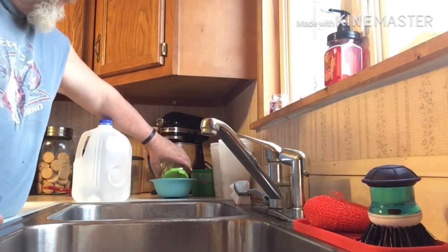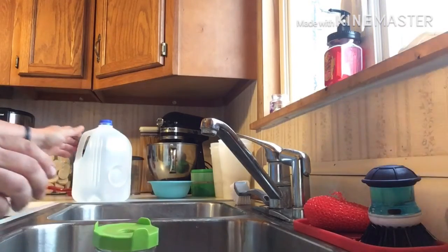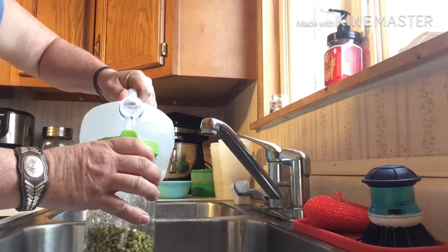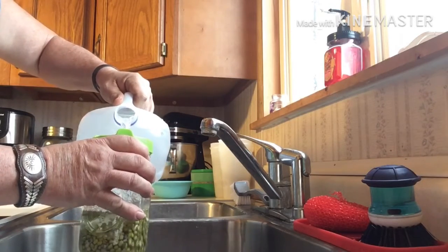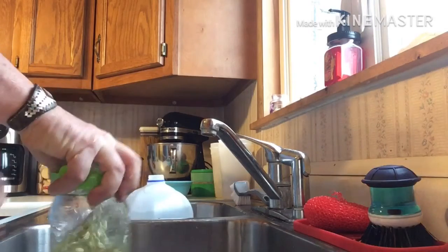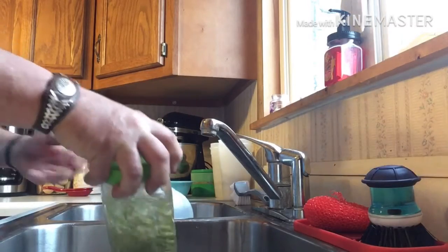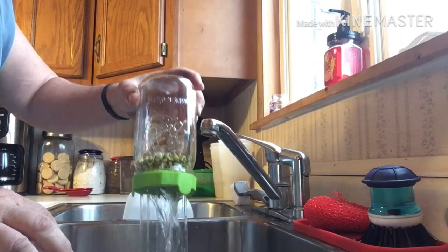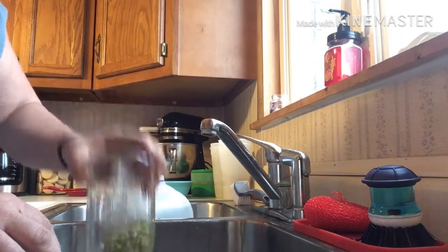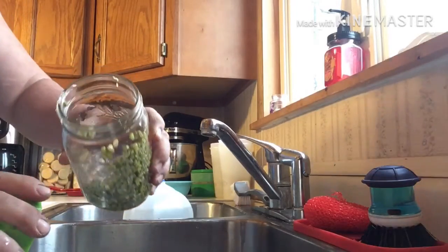It is time to check on our sprouts. First we will do the mung beans. I'm going to rinse them off with filtered water, swish them around, and drain them off. Shake them to get most of that water out of there. I'm going to take the lid off and kind of give you a view of what's going on in there.